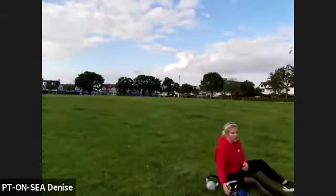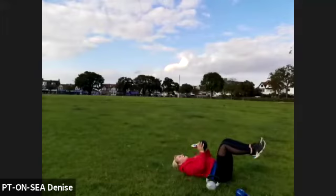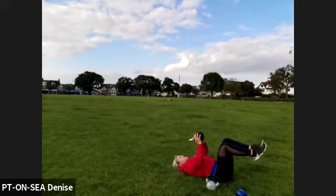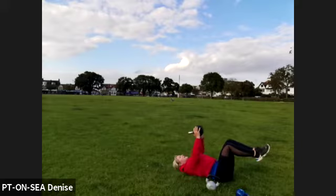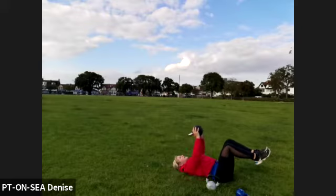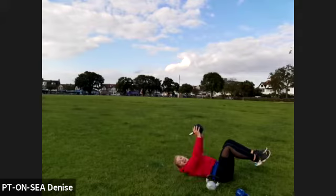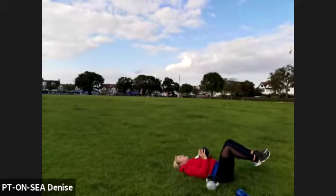Feet coming out — keep it in your abs. Bring it down, push it up — control down, big squeeze up, and just keep going. The further your feet are out, the more you feel it in your abs. Bring your elbows close in, push them out. Nice and deep breaths, and big pushes. Brilliant — come on, keep going. Beyond halfway now. Push right up, lock your elbows, control down.